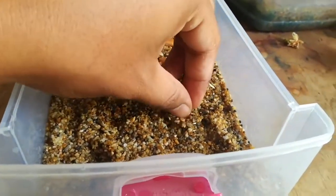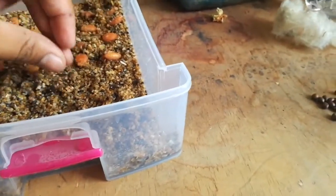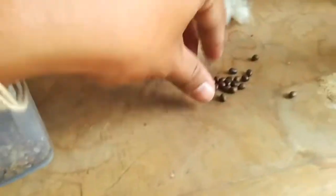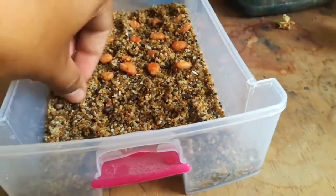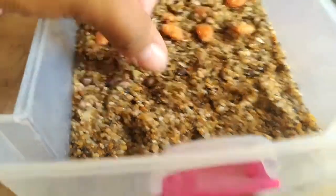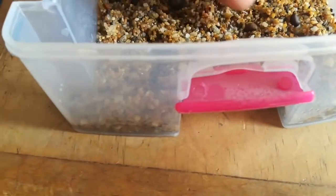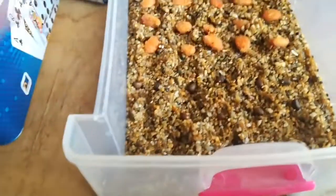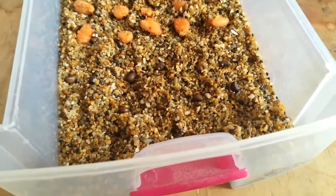Here we have more seeds and we are going to add them in the same place. We are going to plant some of them and see how they develop. We are going to wait about one week or maybe less. I put in a lot, but that's necessary to see how many grow.